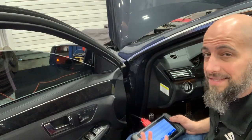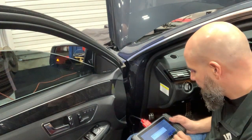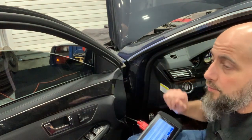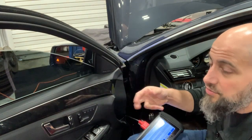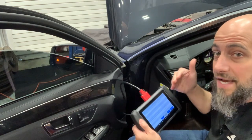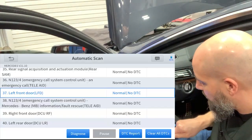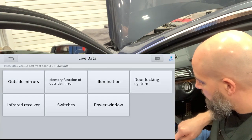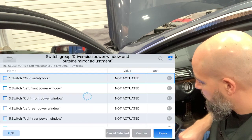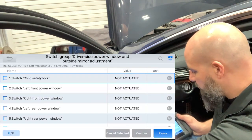The best example I like to give is: let's say a power window isn't working. Everything now goes through a module, so we've got to figure out why the window's not working. You use the switch — it doesn't do anything. So you don't want to replace something right away; you want to see what's actually happening. Hook up the scanner, run the automatic scan, go to the left front door, go to diagnose, go to live data, go to switches, go to the driver switch group, and now use the switch — you can actually see that the switch is working.